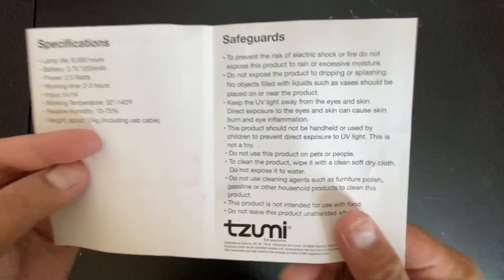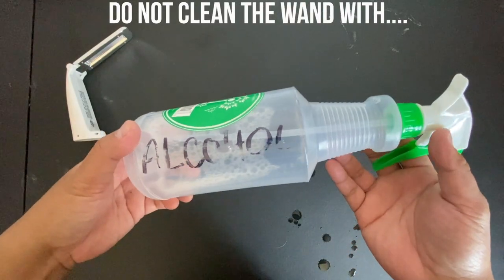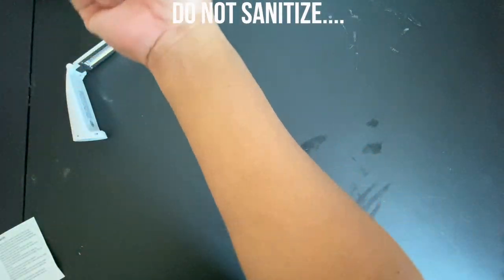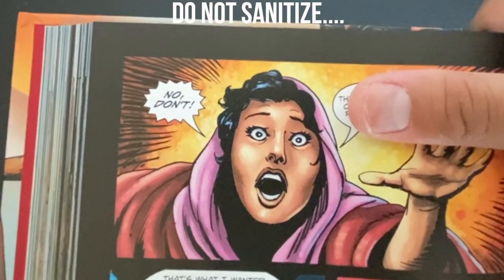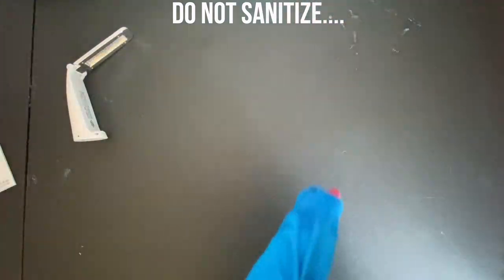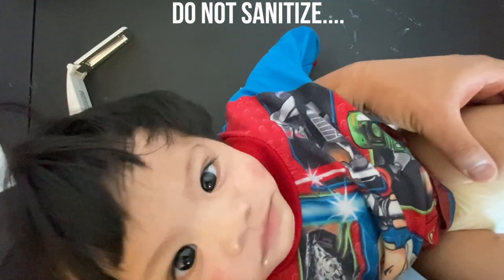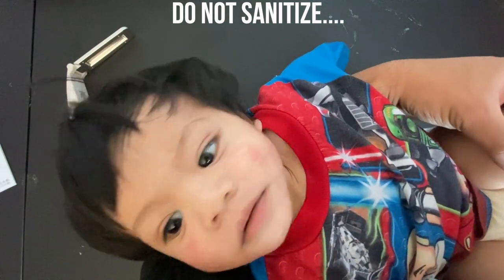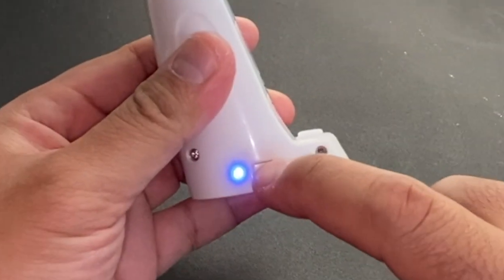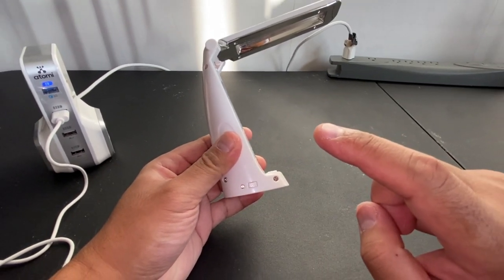According to the instructions, do not expose the sanitizer wand to dripping or splashing or any liquids to prevent electric shock. Do not sanitize your skin because you'll get skin burn. Do not look at the UV lights because you'll freak out. Do not sanitize pets, and most importantly, do not sanitize people — especially very cute nine-month-old Filipino baby boys. Once you're satisfied with your sanitizing, just click power once and it turns off.